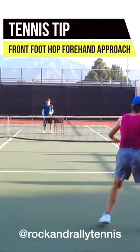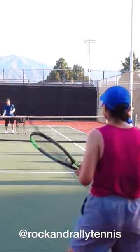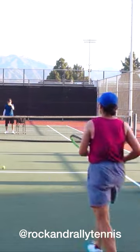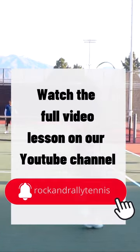Hey there folks, James here with Rock'n Rally Tennis. Here with a couple of tips regarding the front foot hop forehand approach. When you are first learning how to execute this shot, there are two very important things you want to be mindful of besides the obvious early turn in preparation.